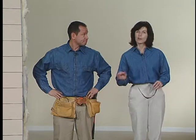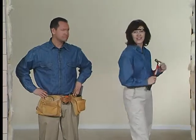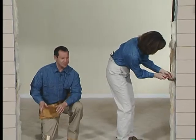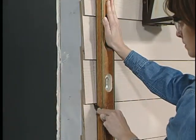Once the trim is removed, take your old door out of the opening. Evaluate your opening and repair or replace any damaged areas. You may need to level the sill plate. You may also need to cut back the siding to allow the unit to sit directly against the sheeting of the wall.